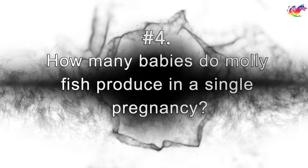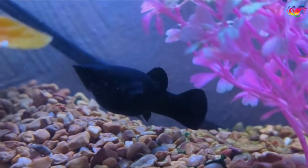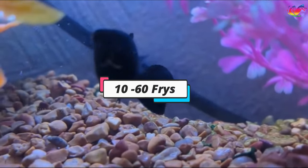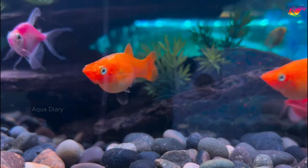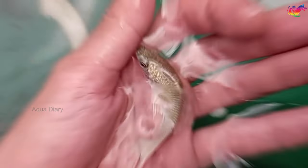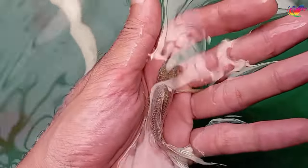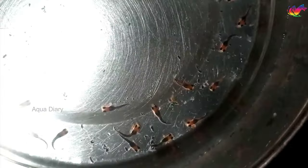How many babies do molly fish produce in a single pregnancy? In my experience, molly fish usually have 10 to 60 babies at a time. The number of fry molly fish produce depends on various factors, such as health and age of the female fish. Bigger and experienced mothers tend to produce more babies than younger first-time mothers. These babies are usually released after a 60-day pregnancy period.